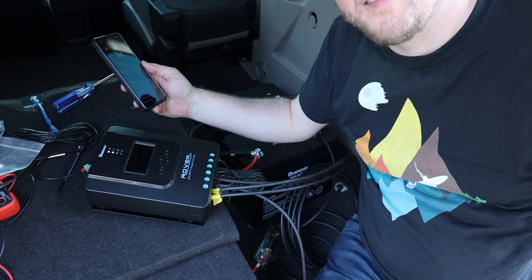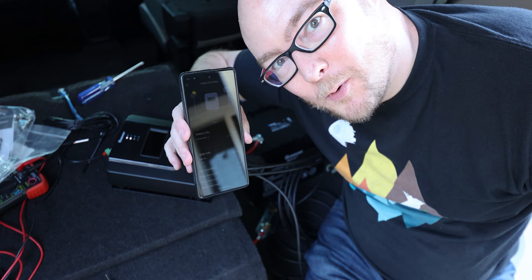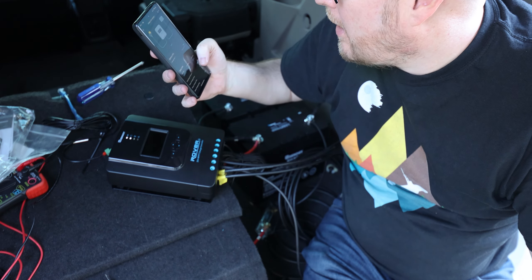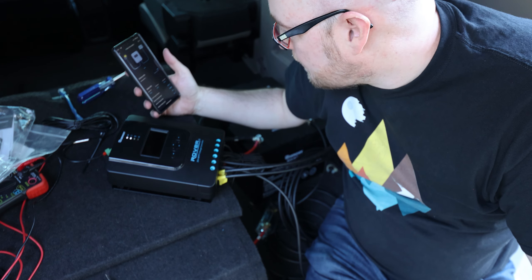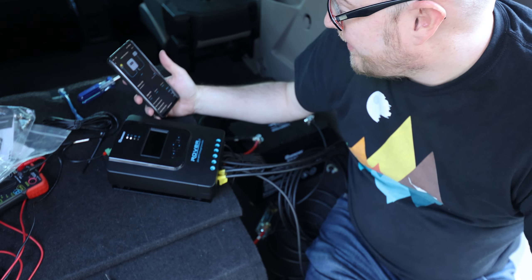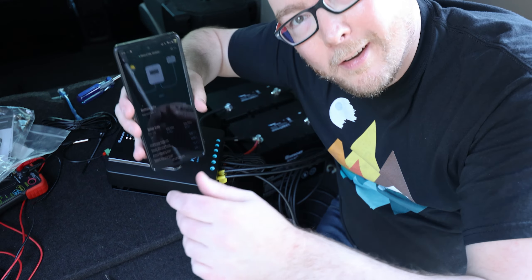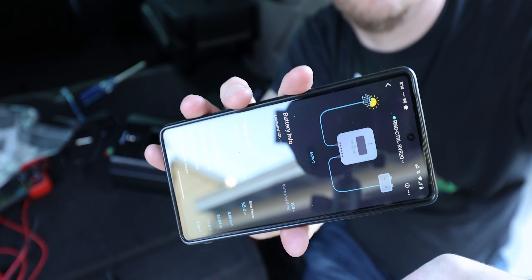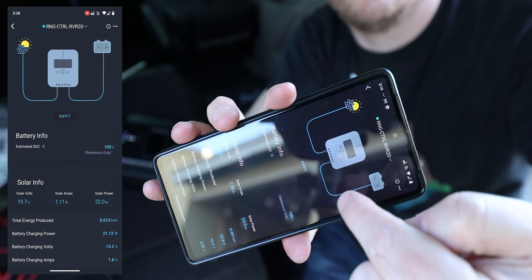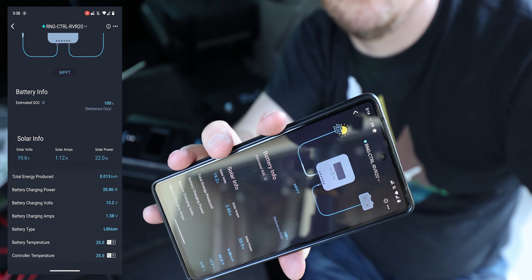It's working! It says I'm getting 18.4 solar volts, 2.82 solar amps — so that's a total of 55 watts. And I can see it on the display — the solar power is flowing through. Yeah!